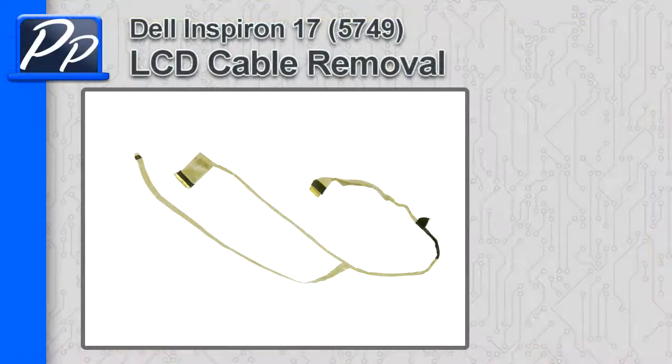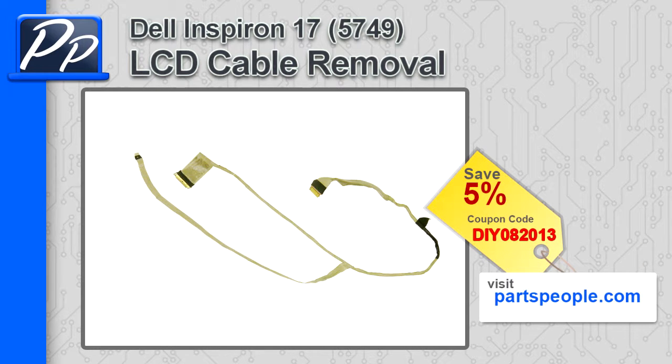Hey guys, this is Roscoe with Parts People. In this video I'm going to show you how to remove the LCD cable on the Inspiron 17 5749. If you're looking for parts for this laptop, go to our website and use this 5% discount coupon.